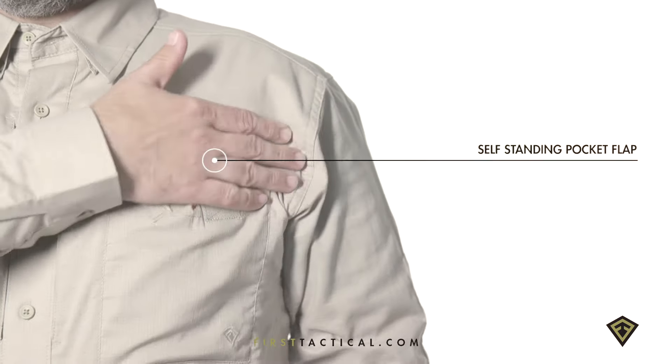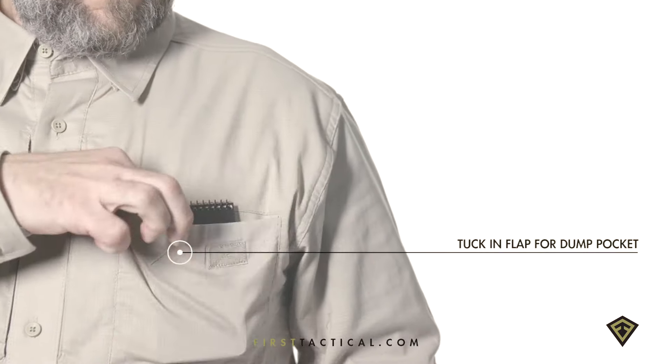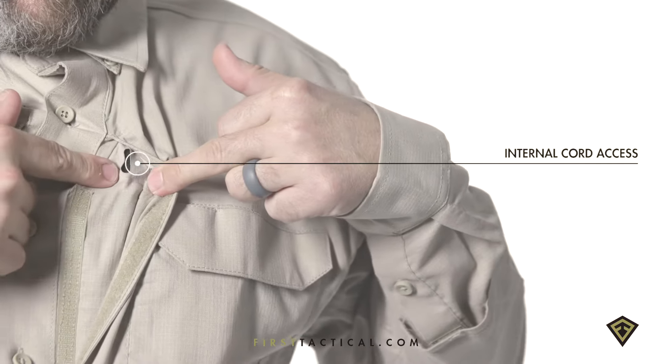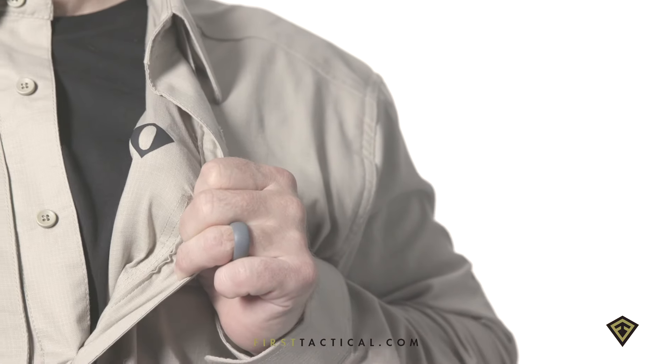Pocket flaps stand up or tuck in for different pocket needs. A swipe down opens the chest pocket for kit storage. An additional cord port is located in the left chest pocket and passes through to the inside of the shirt.